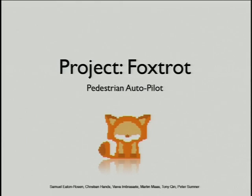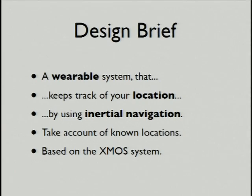Hi, I'm Sam from Project Foxtrot, and we did a pedestrian autopilot. Our brief was basically to create a device that you could wear, that you could carry around with you, that would use inertial motion sensors to tell you where you were.